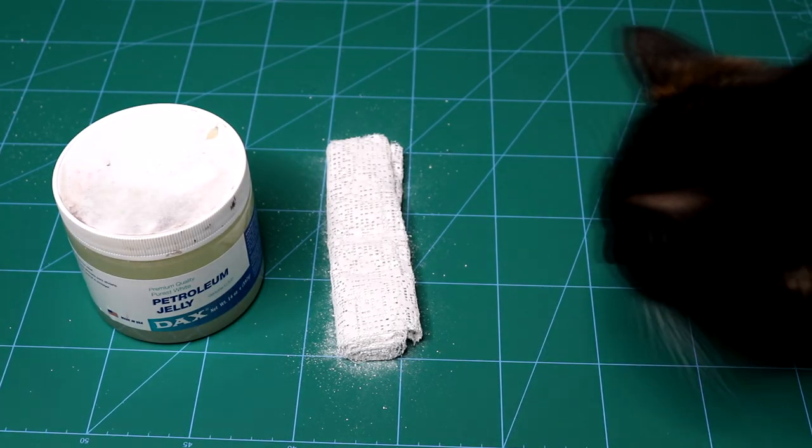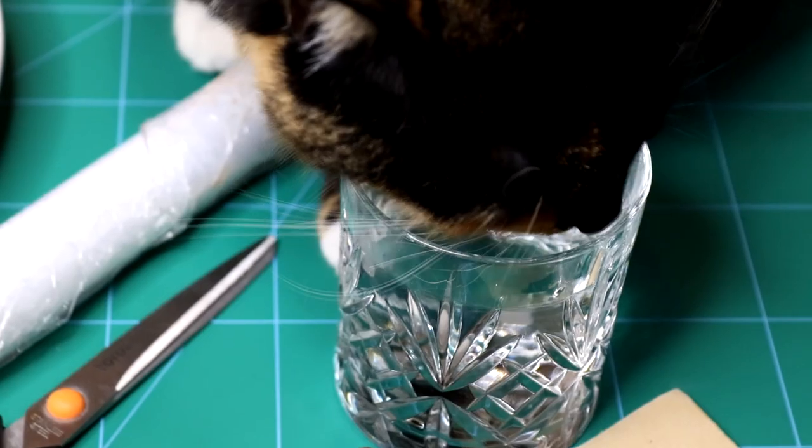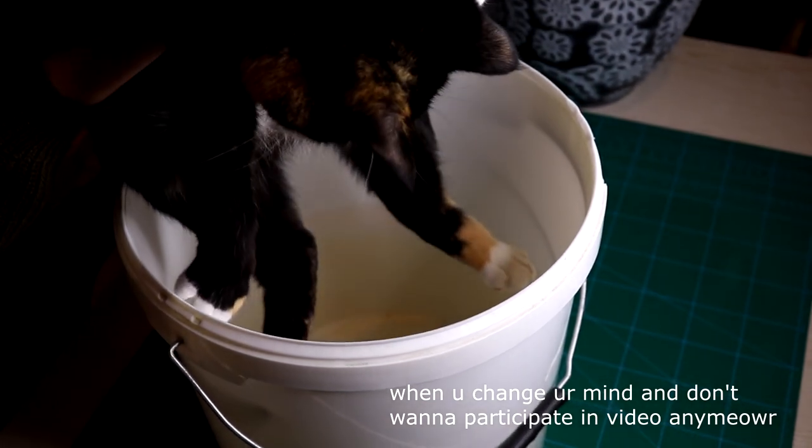You'll also need plaster bandages, plaster, cling wrap, scissors, a plate, water, a bucket, sandpaper, and something soft. Whoa — I meant a soft cloth. Put your cat back down.